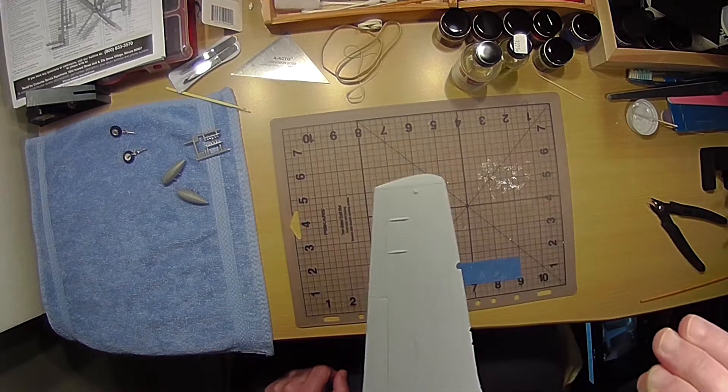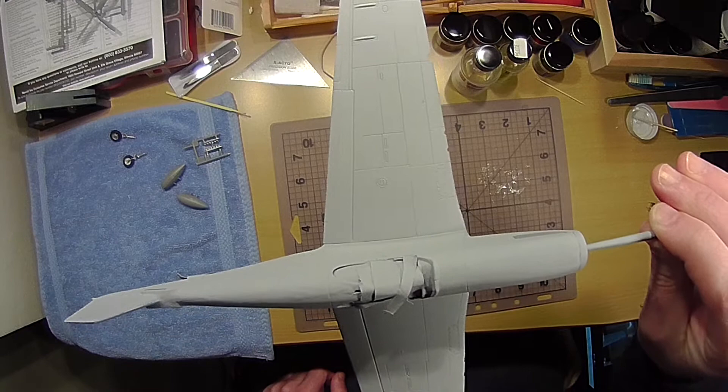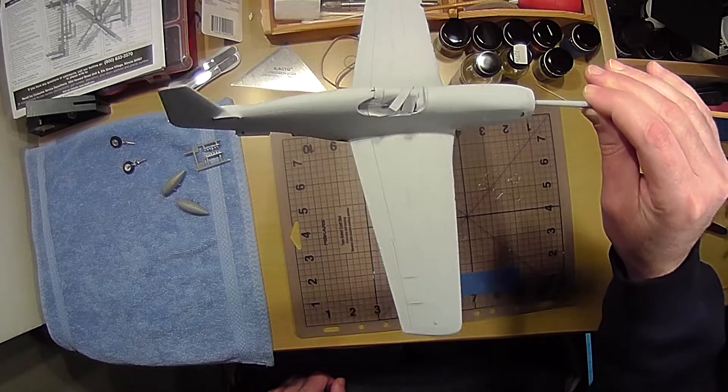The primer did a good job. If you look at the wing detail, the automotive primer didn't fill in the seams — it went on pretty easy.